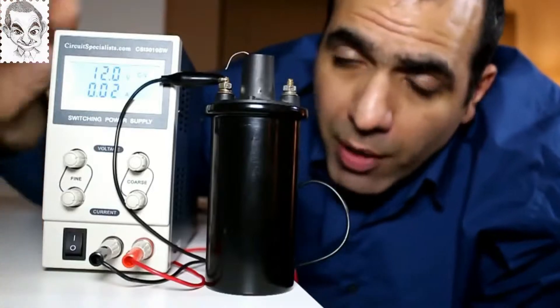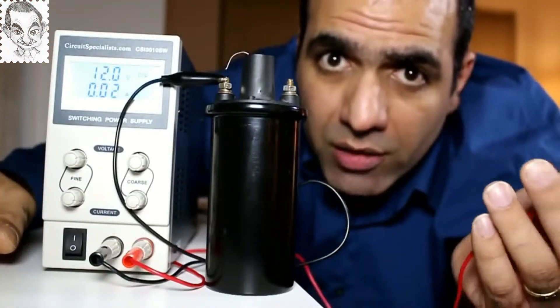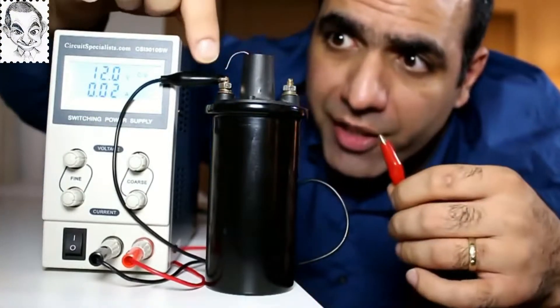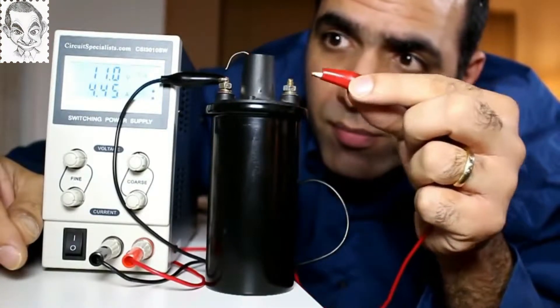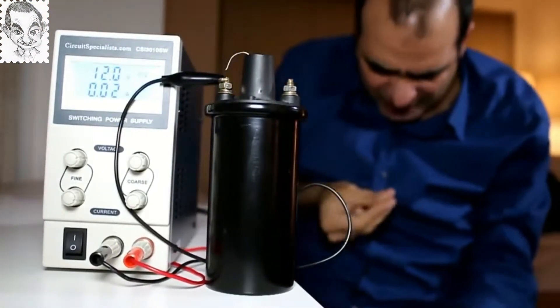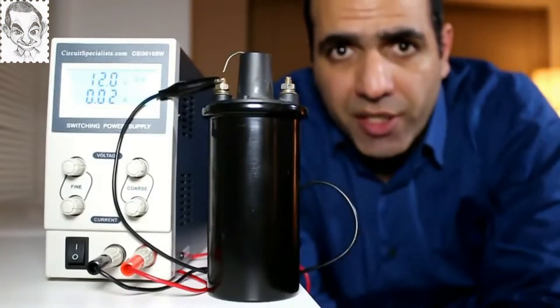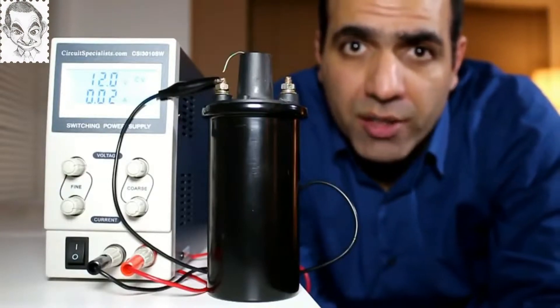If I connect my 12 volt supply here to the primary and charge it and then disconnect it, the voltage of the primary should jump up, creating a huge voltage on the secondary that should create a spark. Let's try it out. There is nothing — is there actually a voltage? Well, my theory was right. Obviously there is high voltage on the secondary, but the problem is that the high voltage pulse period is so short it can't create an arc. But there is a force.